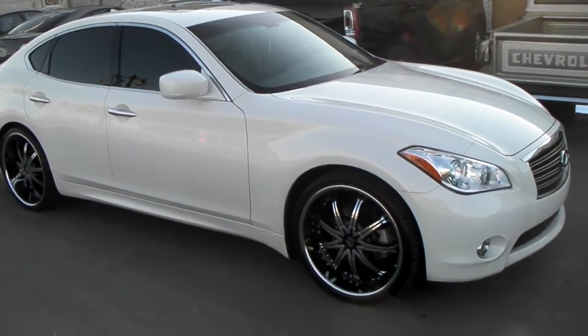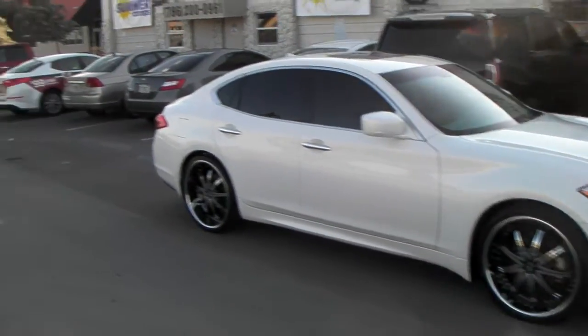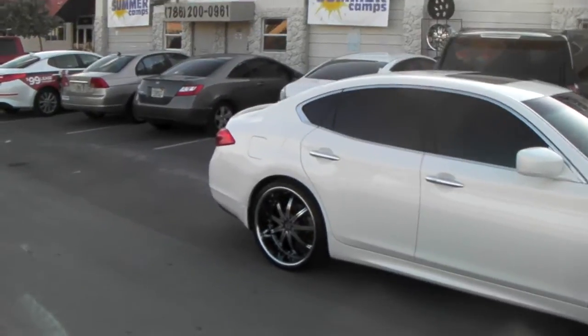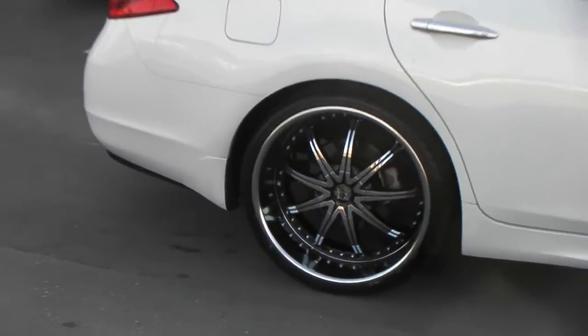It's a high offset car but it has really big wheel wells, as you can see. Still got a little gap so you can drop it. In the back we did 22 by 10 and a half — I've also done 22 by 11s. As you can see there's still a lot of room in the back there too. Got the big lip in the back.